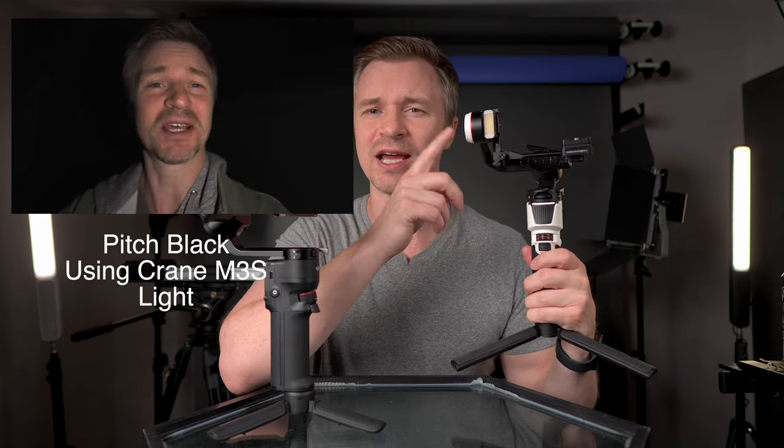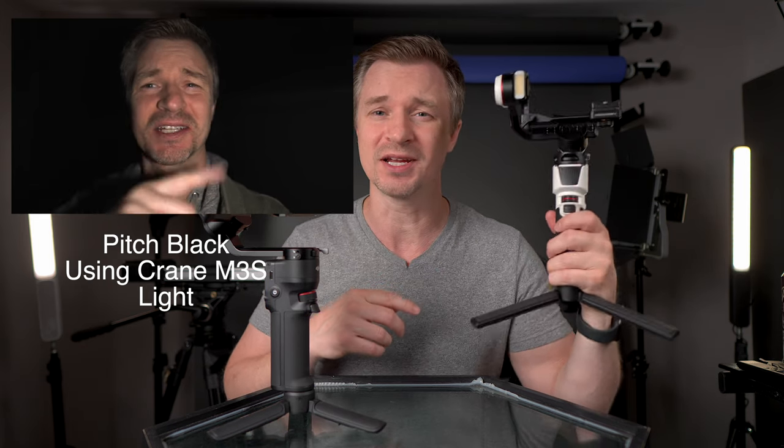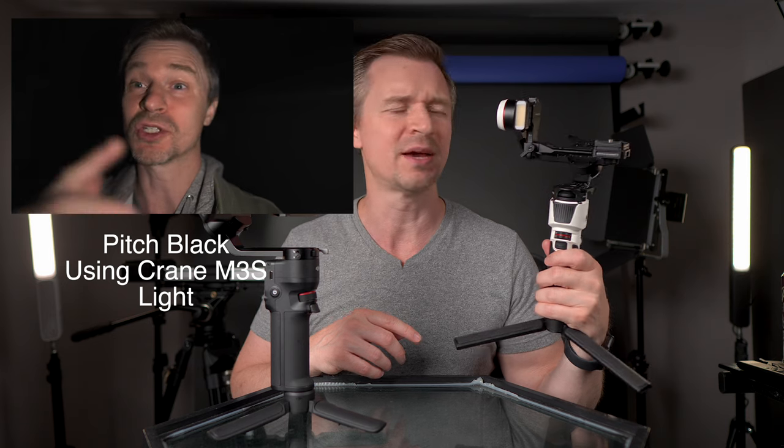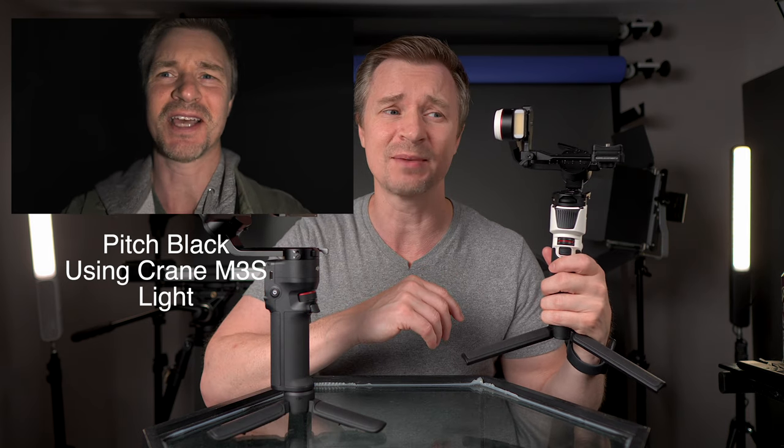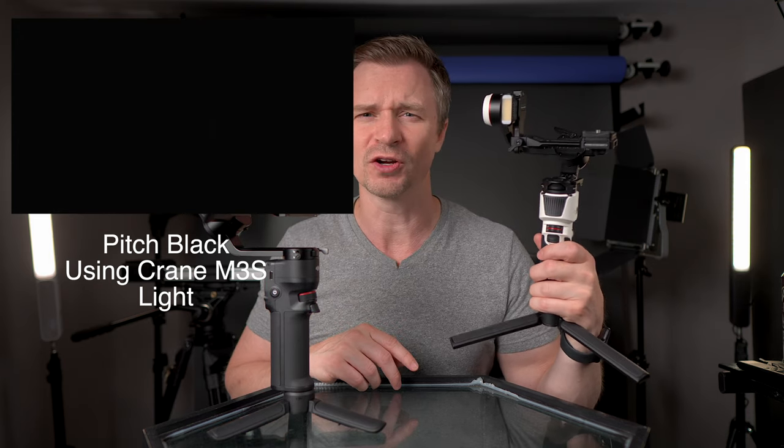Something the Crane M3S has that the DJI does not is this little LED light. You can change the color temperature, and it comes with little gels so you can get a bit artsy with your gimbal. Some people may think that's a gimmick, but I personally don't. When it starts to get dim and dark out, this is a really nice feature to have.